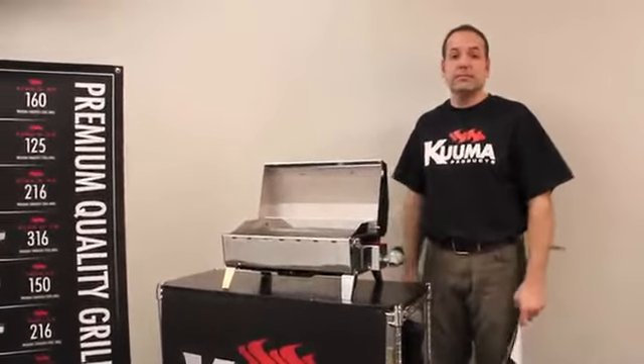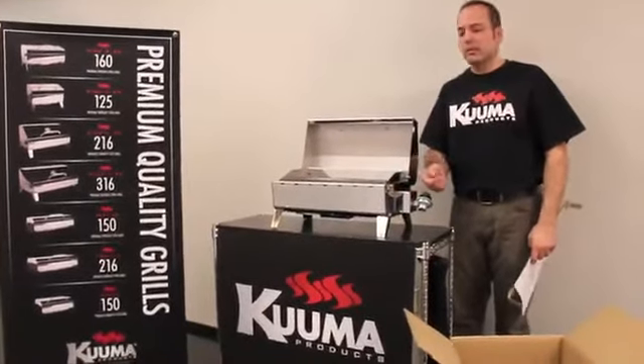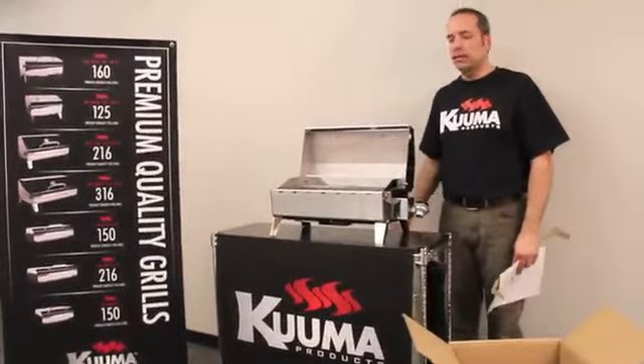That's it! Now depending on your model, you can hook up your gas, plug it in, or add charcoal, light it up and you're ready to start grilling.